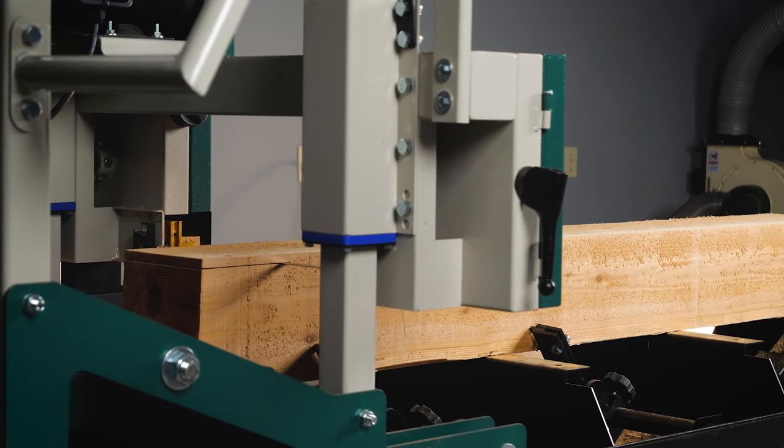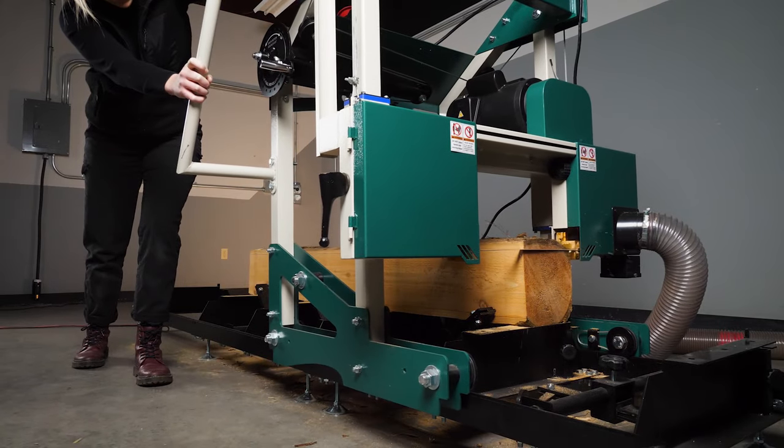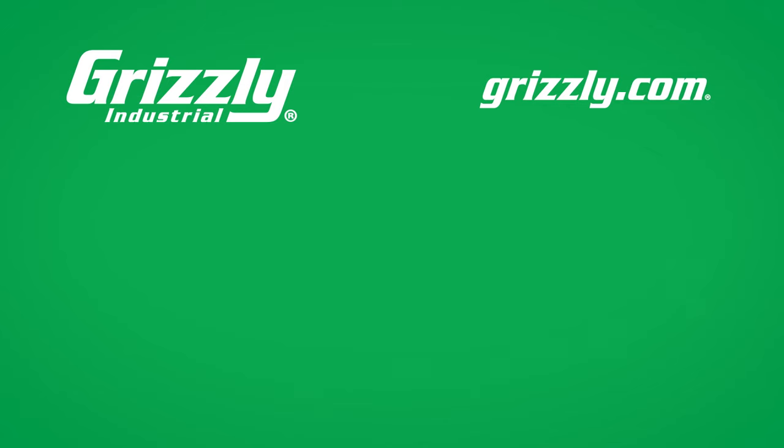Whatever your goal, the G0960 will make it happen. Check out grizzly.com for details, specifications, and to get your electric sawmill today.